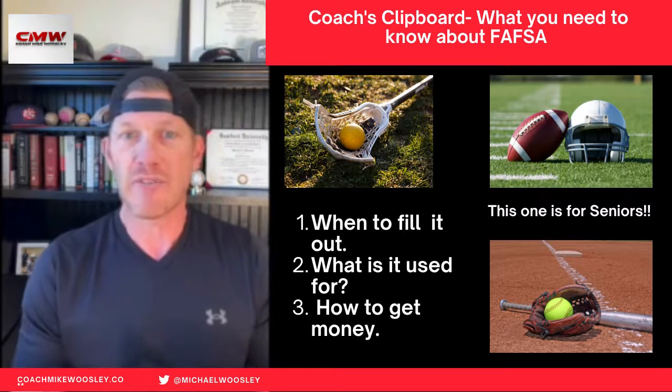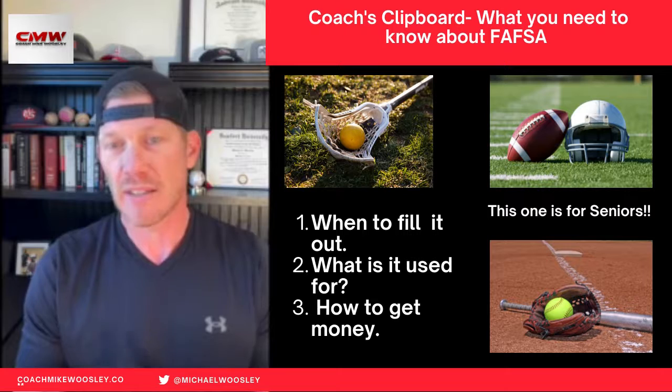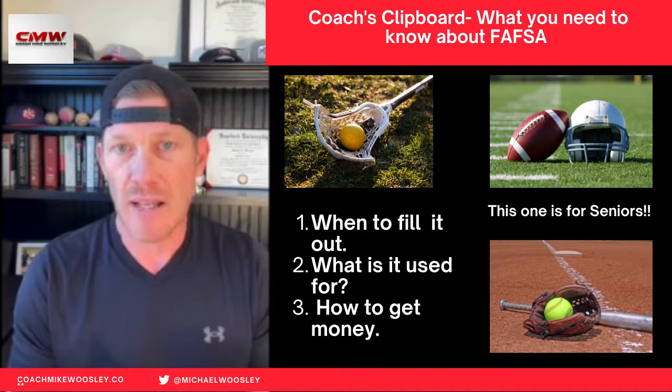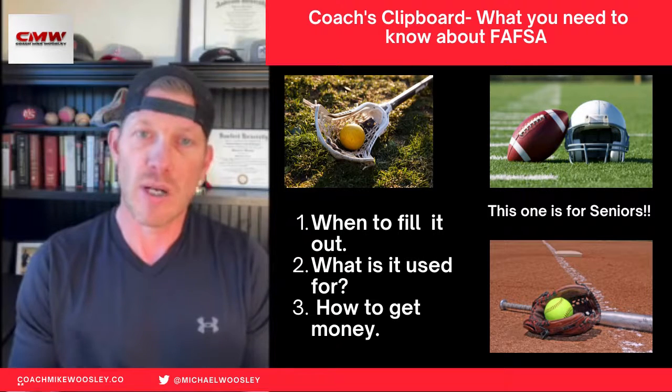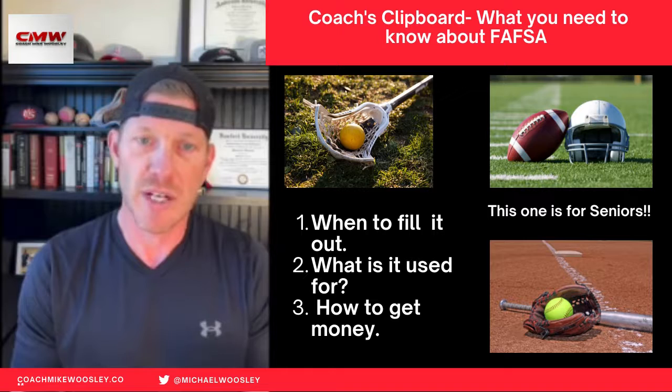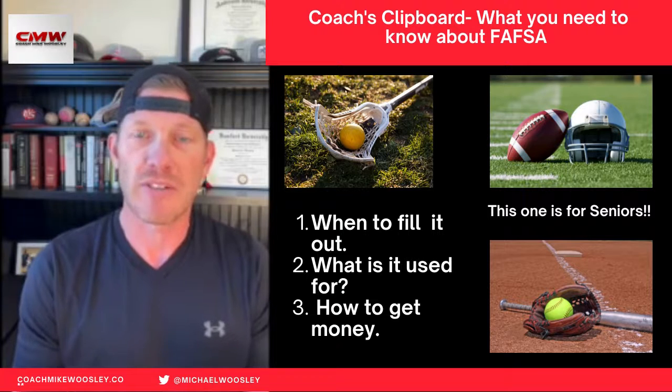That's money that's waiting for you and for your student athletes. It's going to help offset the cost of tuition, so I highly recommend that you mark that on your calendar for October 1st of your senior year. Hope this information helps. Best to you.